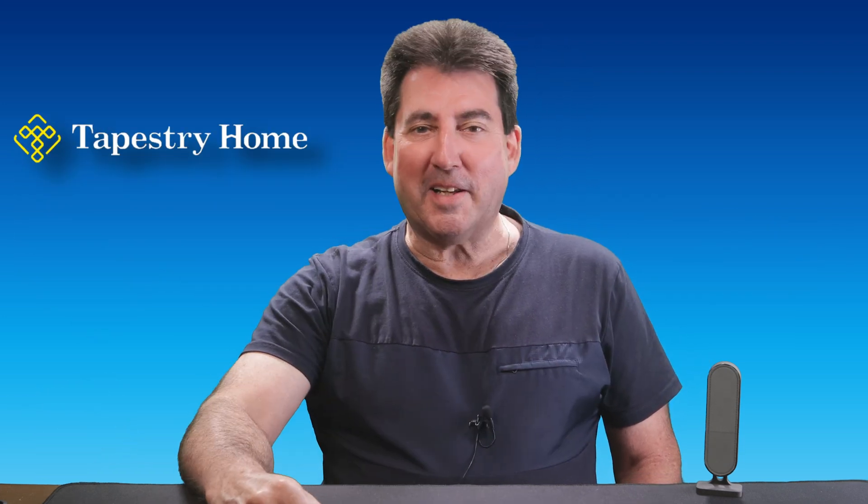Hey everyone, welcome back to Bud's Smart Home. Today we're introducing a fantastic addition to your new smart home setup, the Tapestry Presence Temperature and Humidity Sensor.